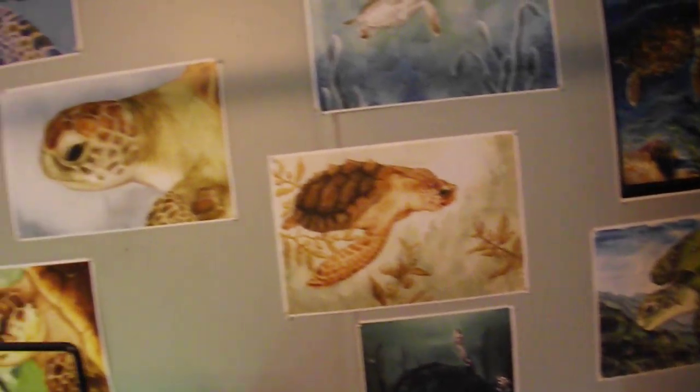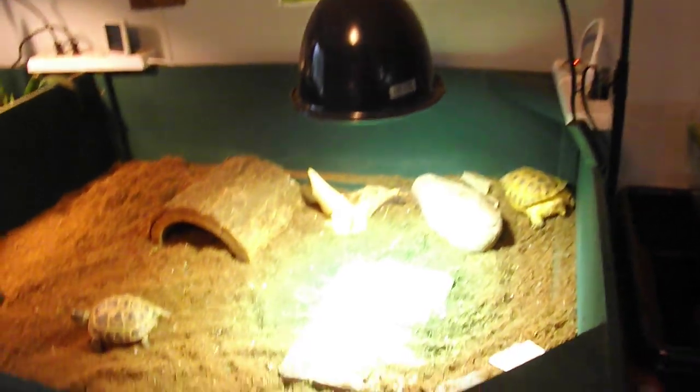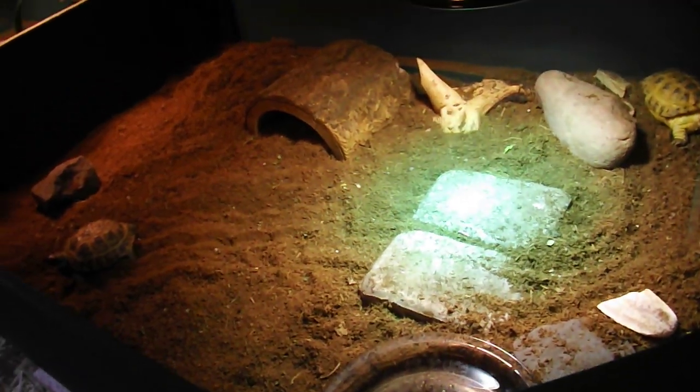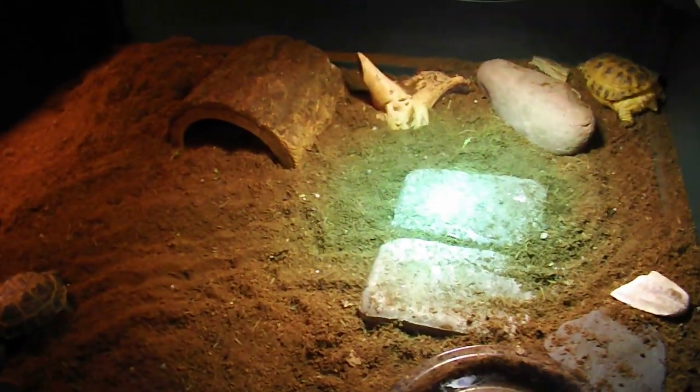There are some of my prints of turtles. Coming over here, here are our two Russian females. They have a nice large area to go around in. This is Toasty and Dustin.